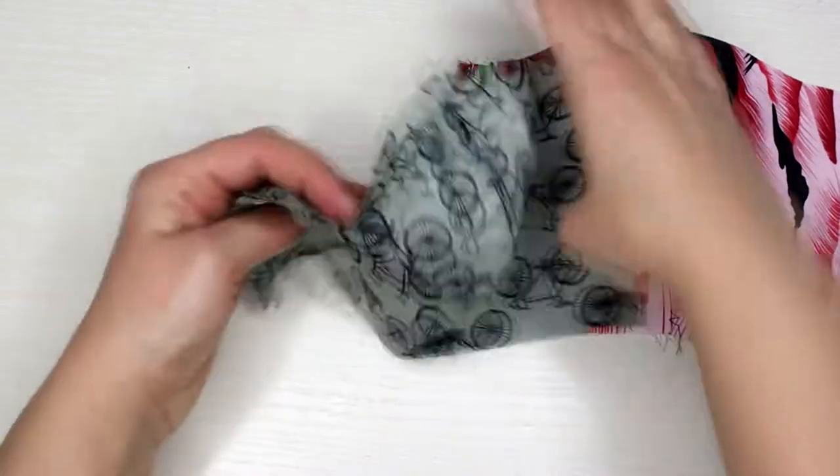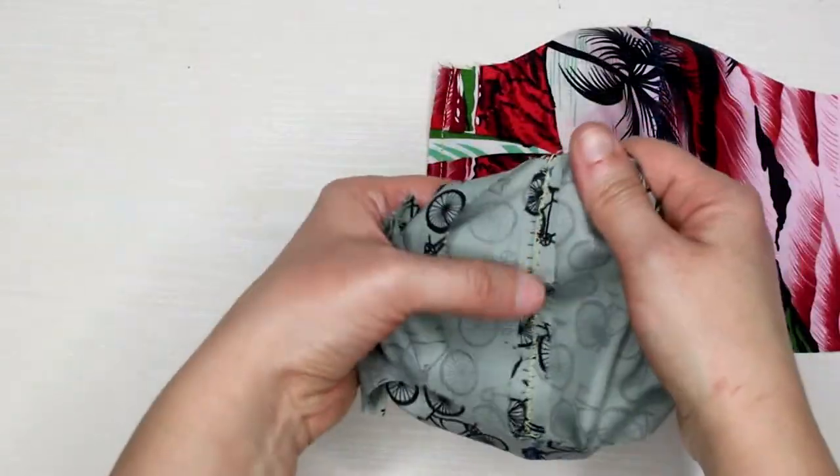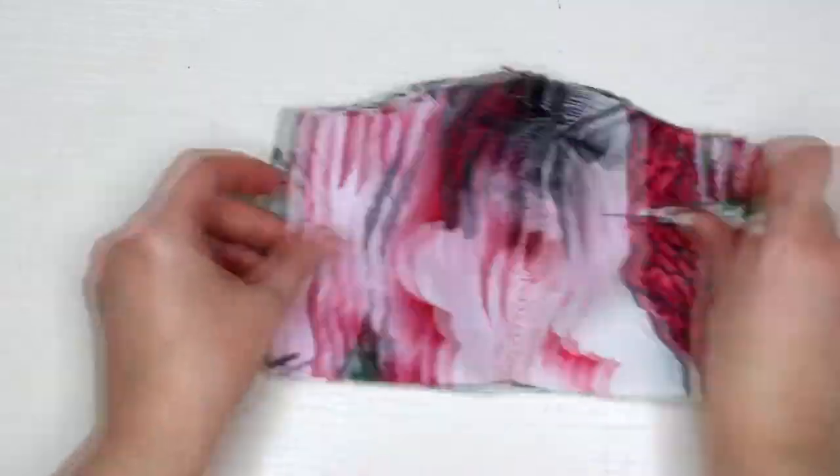After doing that, topstitch the center seams — I used a zigzag stitch for that. The next step will be to align the two pieces right sides on the inside and sew the top and bottom.